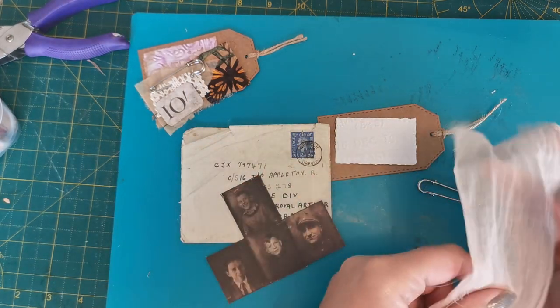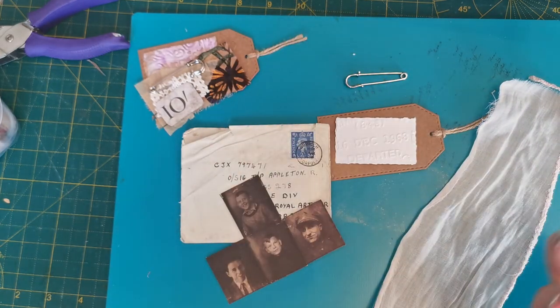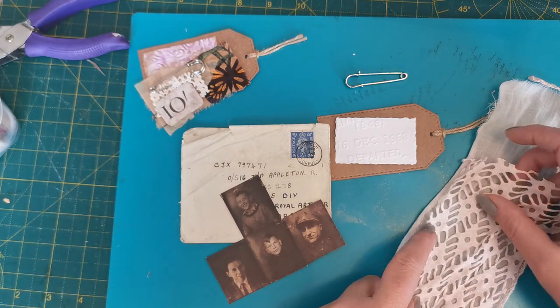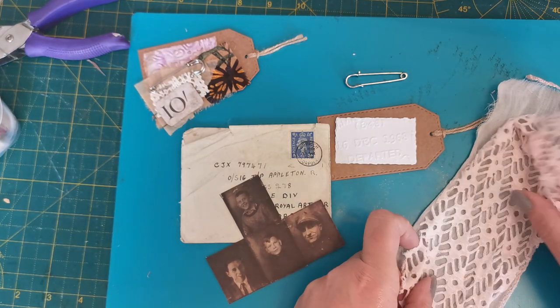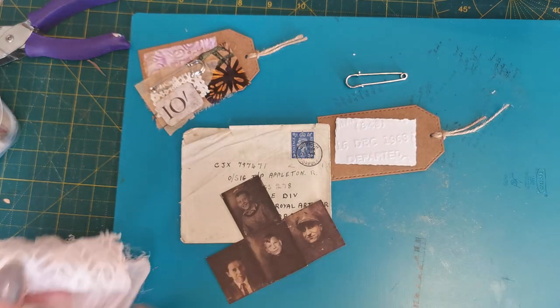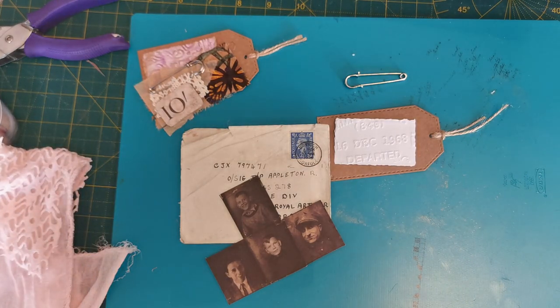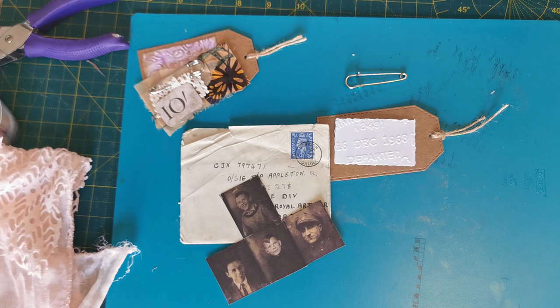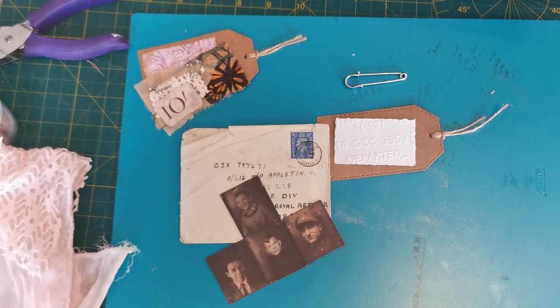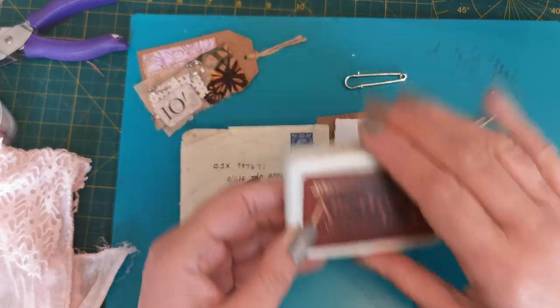Some of this beautiful muslin might have been the lining of a dress worn to a party, and it might have had this lace over the top perhaps. So maybe little bits of that as the memory of a dance night or something like that. I'm not 100% sure what the memory is, but it obviously involves a letter and a gentleman.